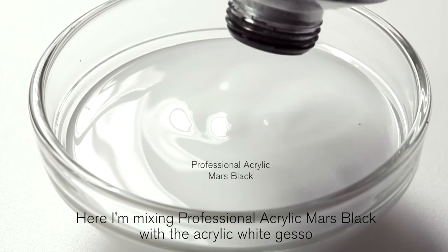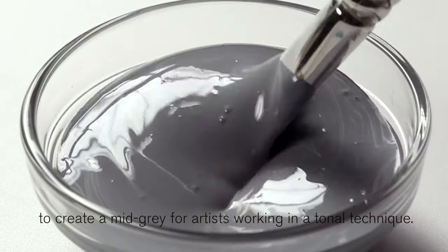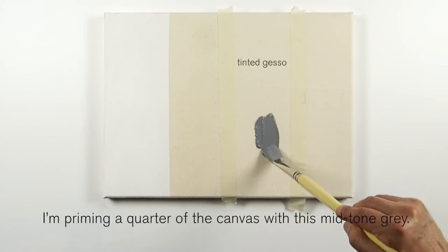Here I'm mixing Professional Acrylic Mars Black with acrylic white gesso to create a mid-grey for artists working in a tonal technique. I'm priming a quarter of the canvas with this mid-tone grey.